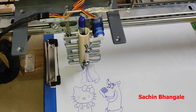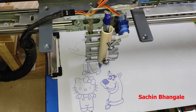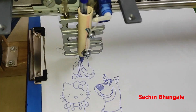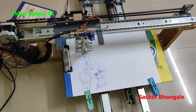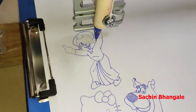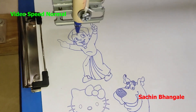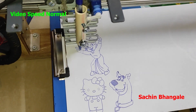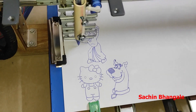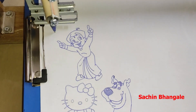The servo motor is controlling the pen position — up or down. Let's draw this Scooby-Doo image. This is also done.